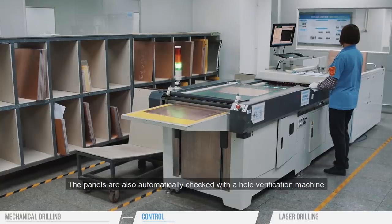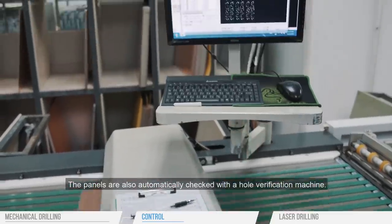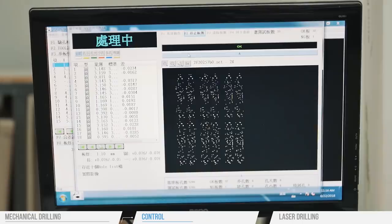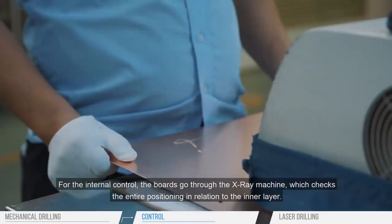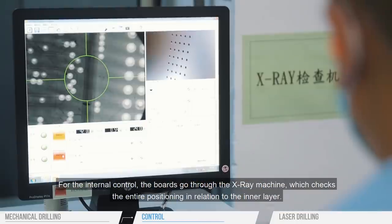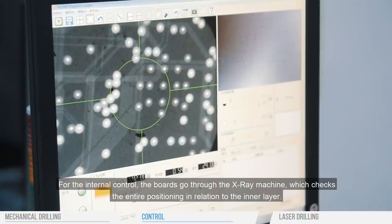The panels are also automatically checked with a hole verification machine. For internal control, the boards go through the X-ray machine, which checks the entire positioning in relation to the inner layer.